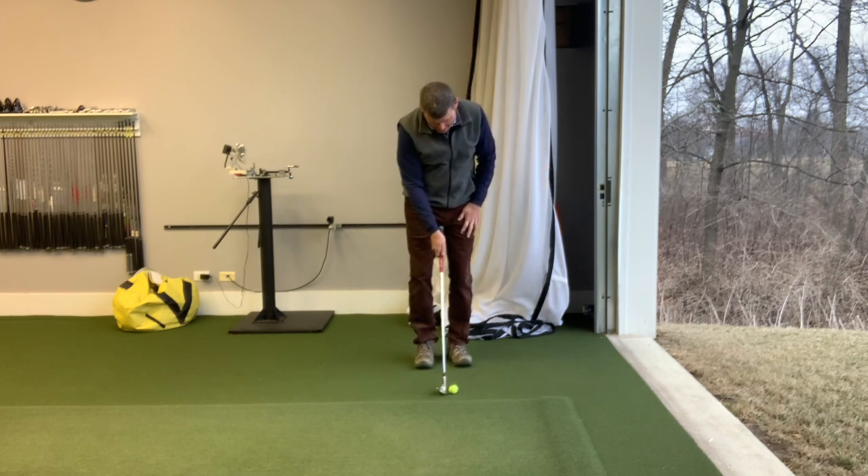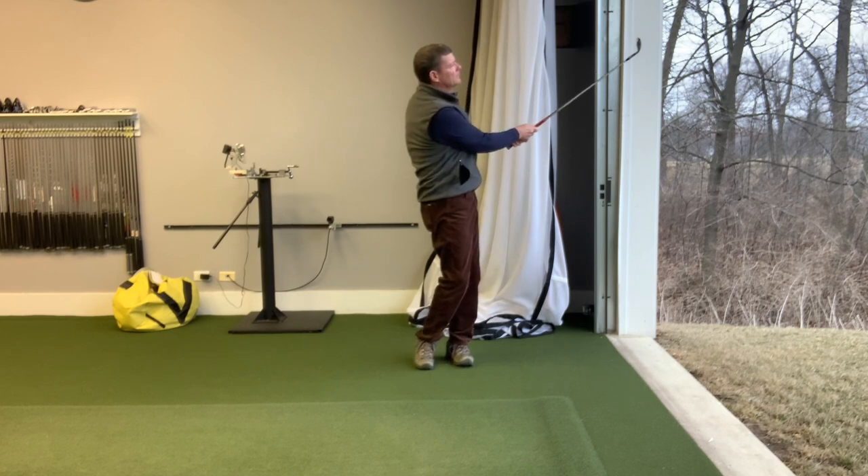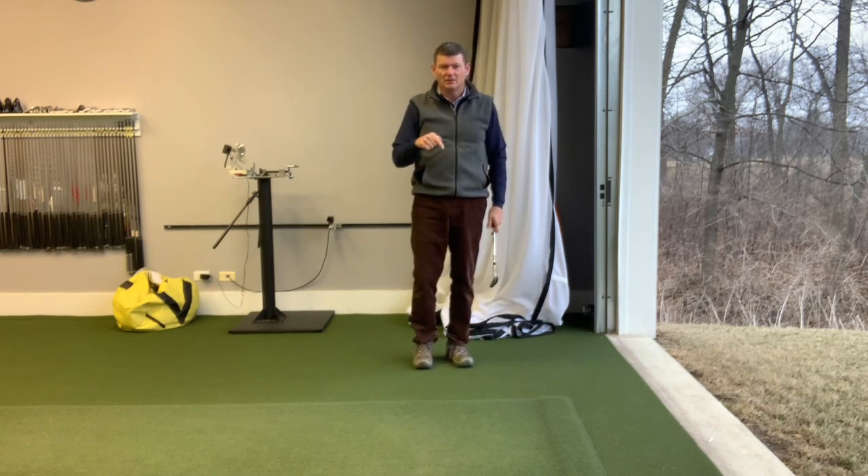High shot: ball forward, hands up towards the center of your body. Small swing. And you'll know if you bottom out too soon. Try both of those.